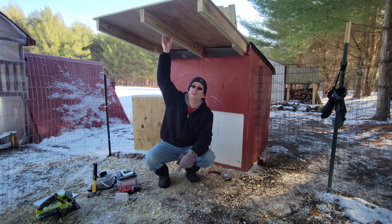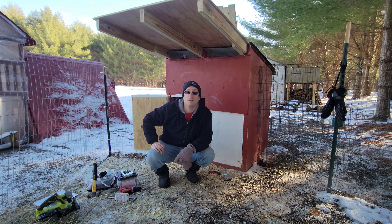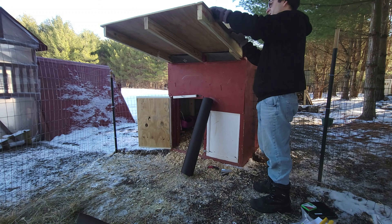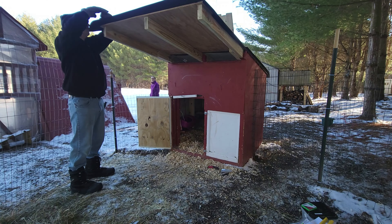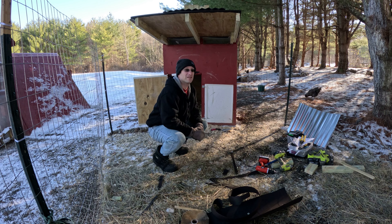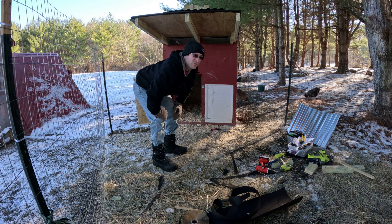We got our beams on, which is nice, and then we got our top on. Now we're gonna put on some black roofing paper on top. I don't know if we need it with the metal roof that we're gonna be putting on on top of that, but I've been putting it on anyways because I have extra. We got the black tar paper on right there, so now we're gonna start getting the metal roof on.